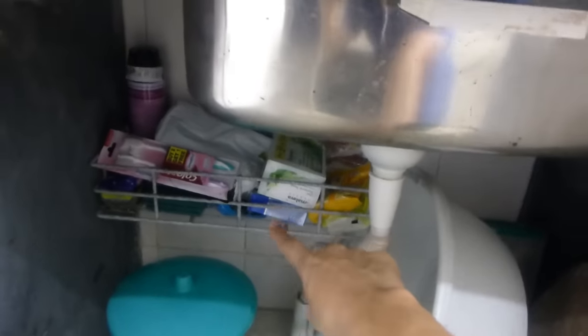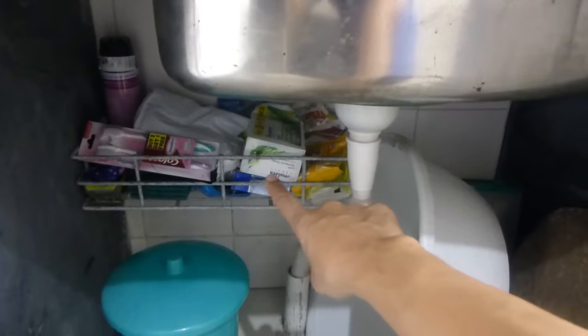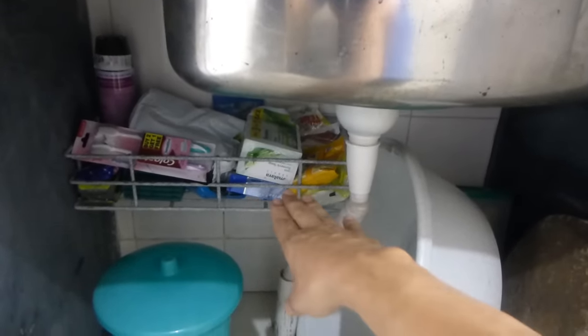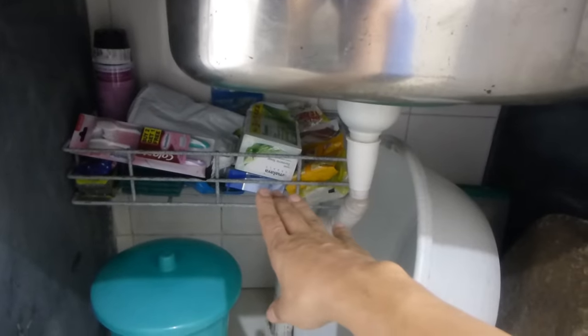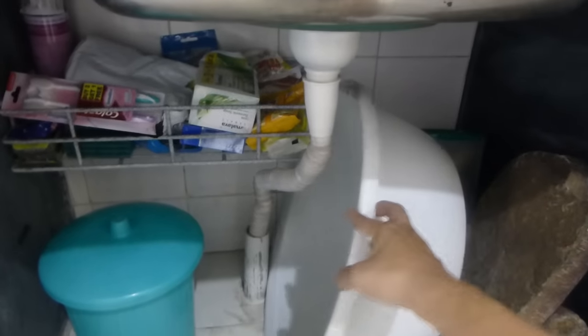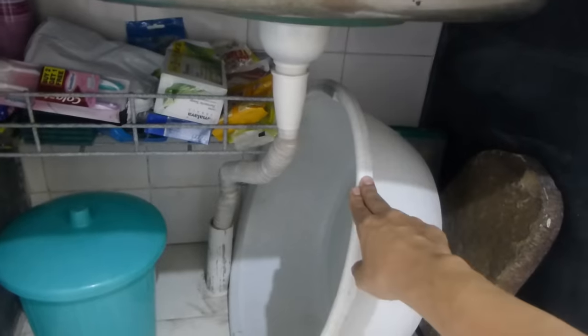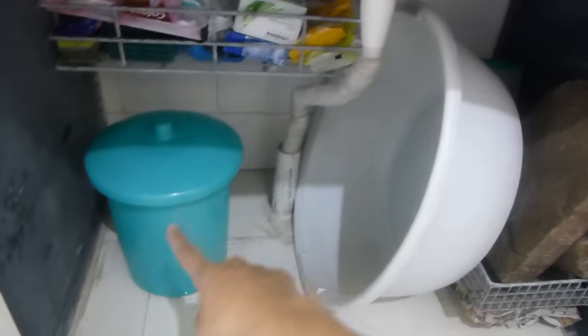Now let's see the cabinets underneath the kitchen. I have put a basket under the sink in the washing and cleaning area. We have kept extra soap, detergent, etc. There is also a tub which I keep for washing. I have placed a dustbin on the side here as well.